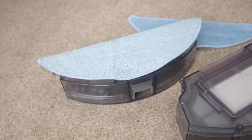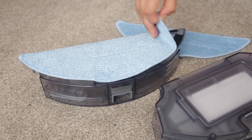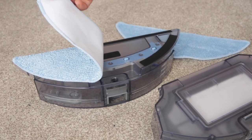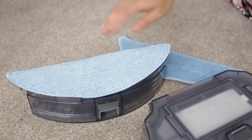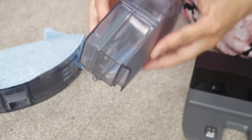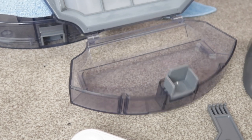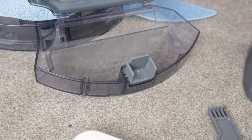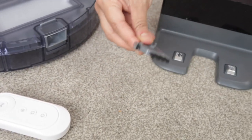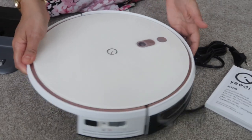So to go through what we have here: the water reservoir for mopping, removable microfiber cleaning pads with an extra one included, the dustbin for vacuuming where all the dust and rubbish gathers, a cleaning tool, the little remote, the charging station, the robot hoover itself, and of course the manual.